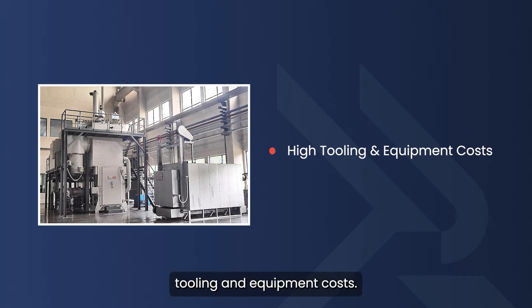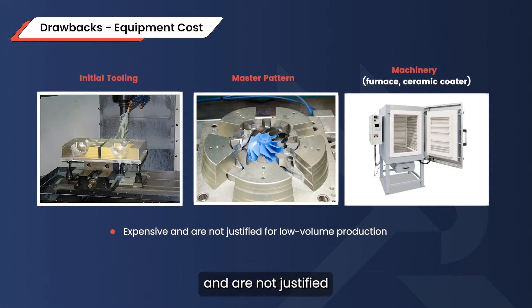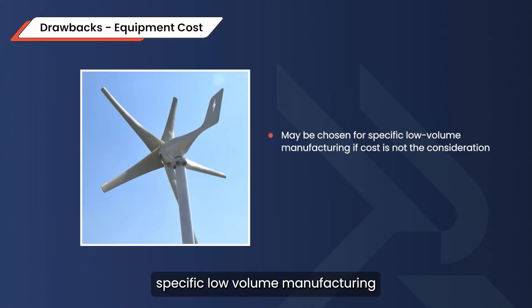Then there's the high tooling and equipment costs. The initial tooling, master pattern, and machinery — furnace and ceramic coater — are quite expensive and not justified for low-volume production. However, it may be chosen for specific low-volume manufacturing, like wind turbine blades, if cost is not the most important consideration.